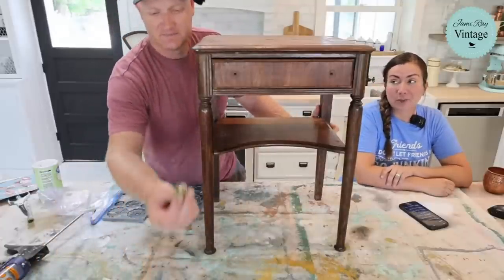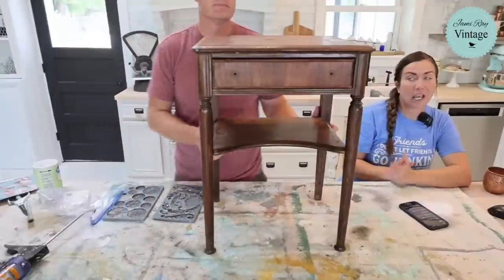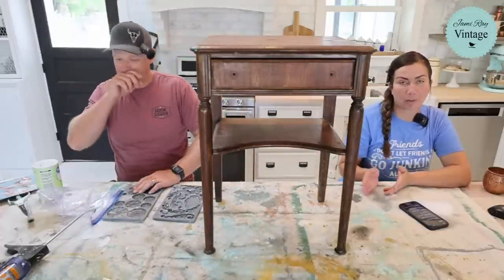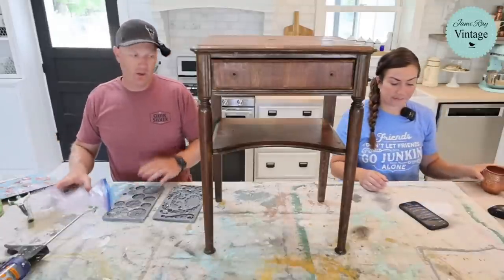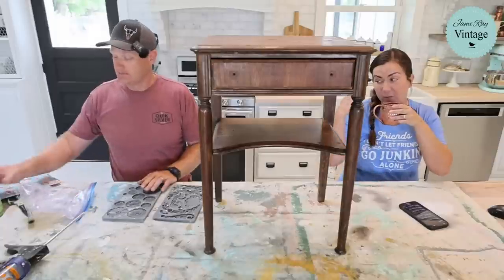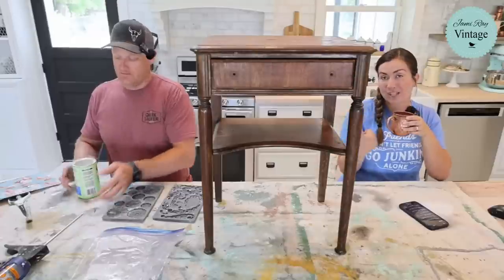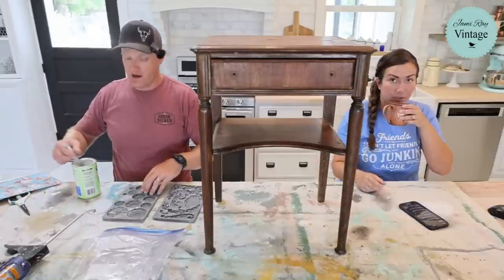Today we have the cutest little end table. My friend Becky texted me a couple days ago and said this belonged to her grandma but she didn't have anywhere to put it. She volunteered to drop it by the church property. We're going to give it a sweet little makeover using cottage color in vintage pink, decoupage the top, and do a fun upcycle for the knobs using IOD molds — rosette mold and olive crest mold. I was going to do resin but we're doing clay.